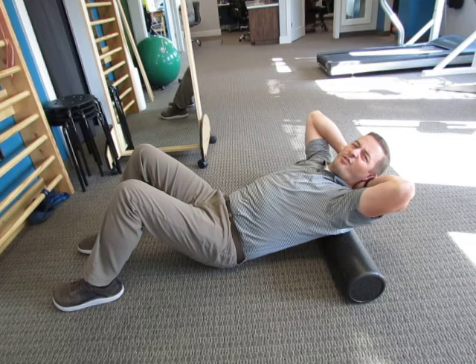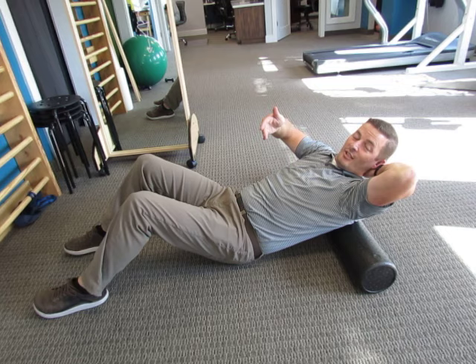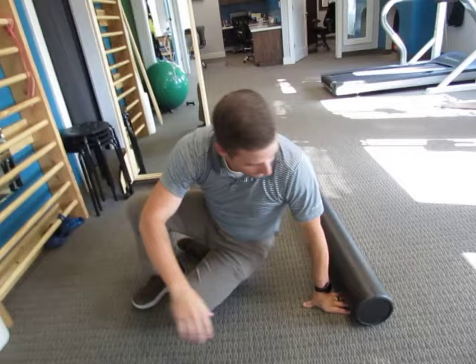Do this for about a minute and a half, just working in the upper back. Don't go in the low back — the low back is not comfortable. Your back arches naturally in the low back, so we don't really need to do that. Now we're going to go this direction with the foam roll.